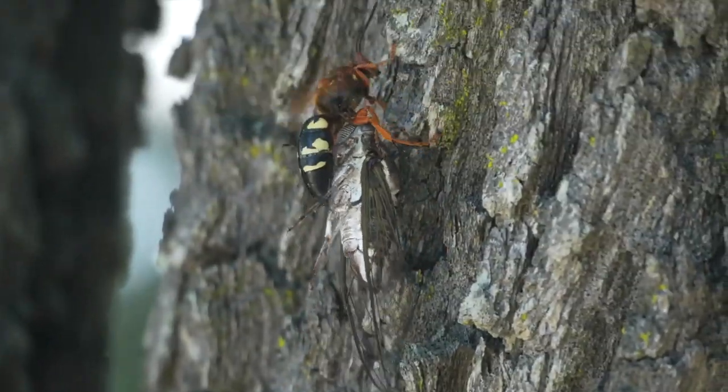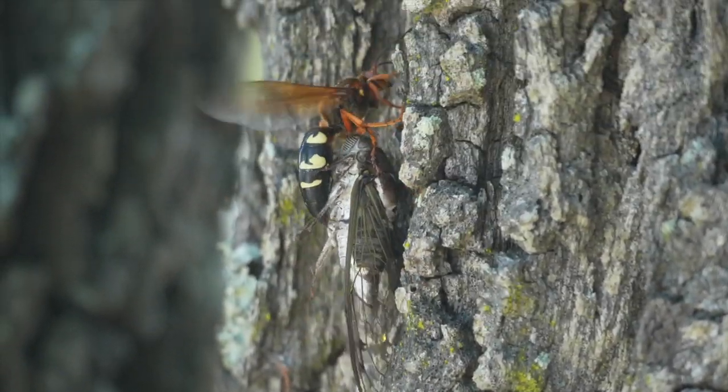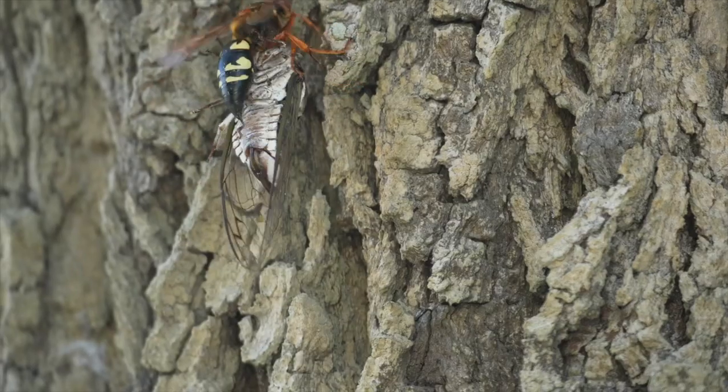Because the cicada is much larger than the wasp, she appears to be using both her wings and her legs to drag the cicada up a tree. Why would they do that if their burrow is in the ground?